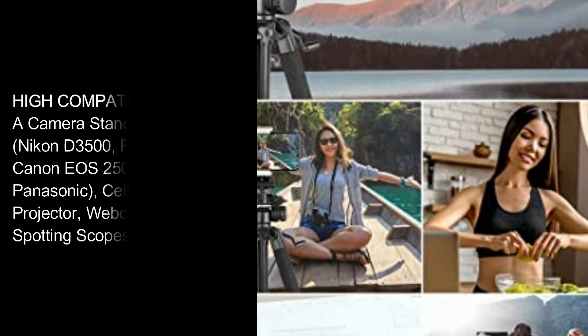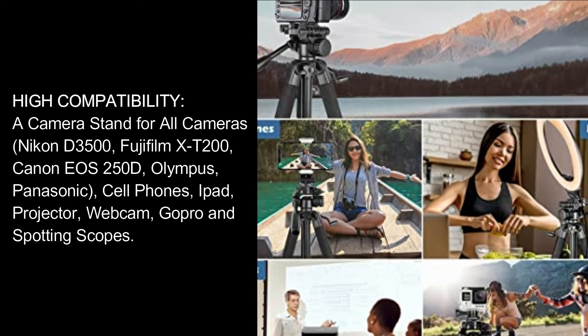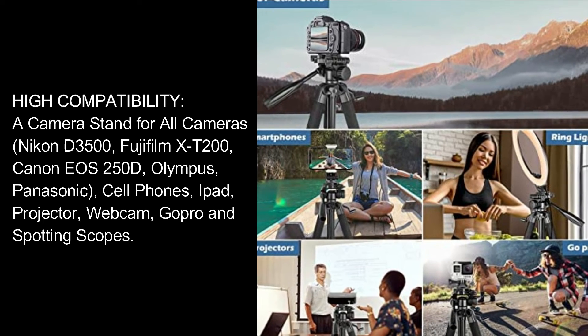High compatibility: a camera stand for all cameras — Nikon D3500, Fujifilm X-T200, Canon EOS 250D, Olympus, Panasonic — as well as cellphones, iPad, projector, webcam, GoPro, and spotting scopes.